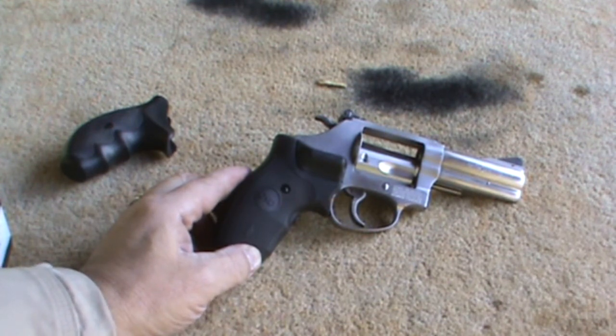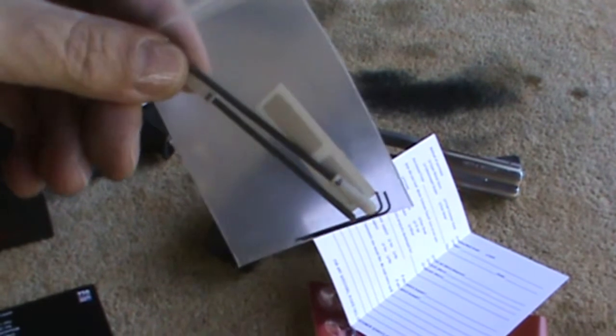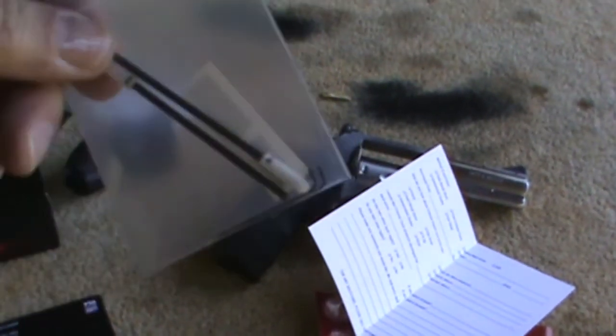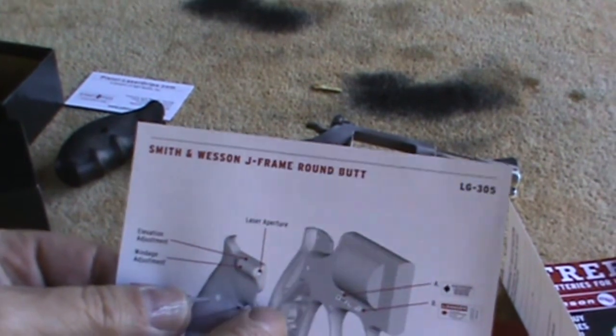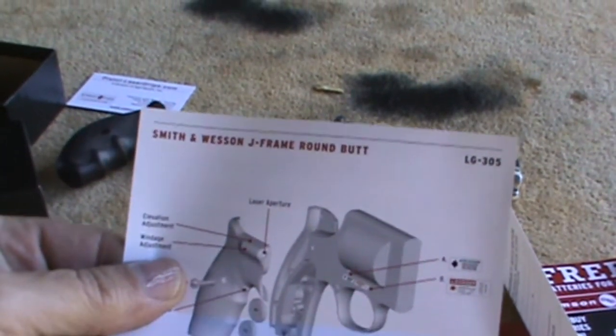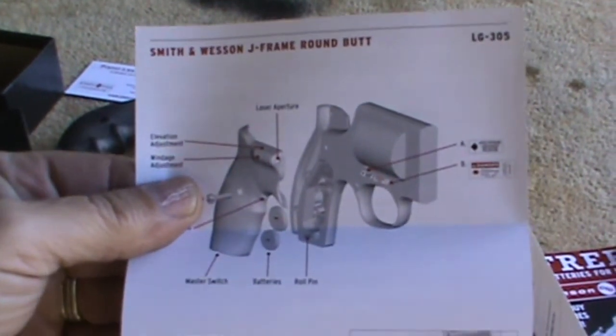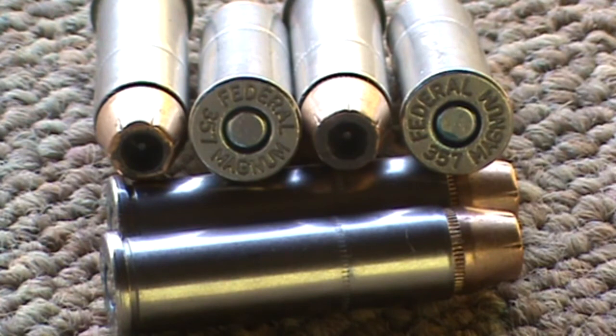Today I'm reviewing the Crimson Trace Smith & Wesson J-Frame Roundbutt LG 305. We're going to be shooting a model 60 today. The LG 305 is the extended grip that comes with the master on/off switch and an activation button that is activated with your middle finger on the grip.